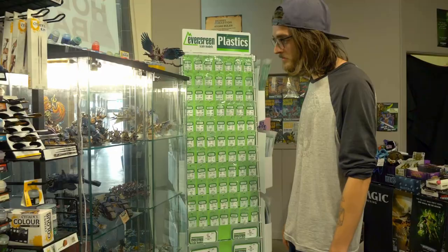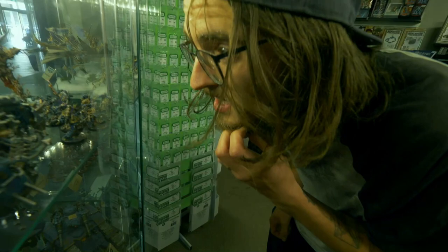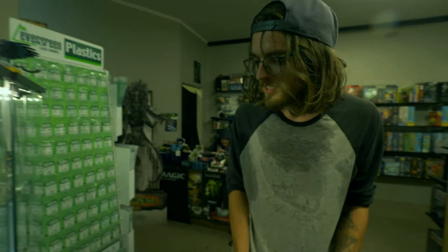Welcome to the shop. There's a lot of stuff here. Where do I start? Don't touch anything. The store owner looks so cool — he probably just thinks I look like an idiot. Look at all these models. They're so cool. How am I supposed to paint like that?